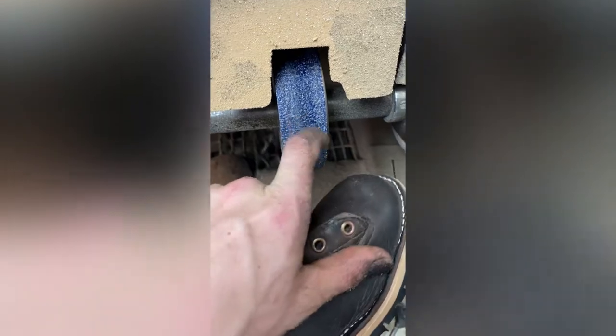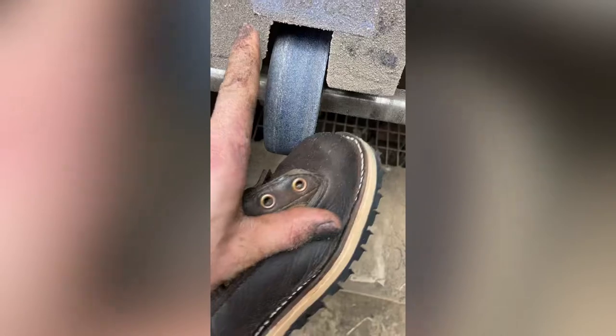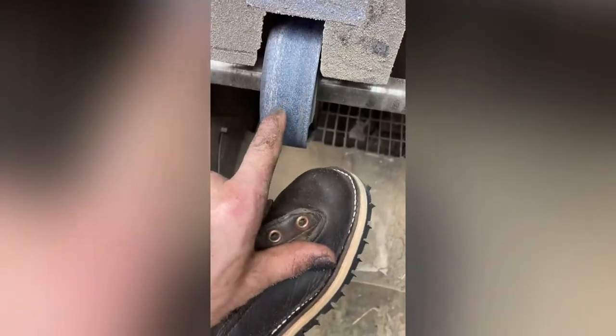This is my stock removal belt — normally 24 grit. This belt over here is worn out 80 grit, so when I'm using it it leaves a bunch of little ridges. Now I'm going to clean it up with the finer belt.